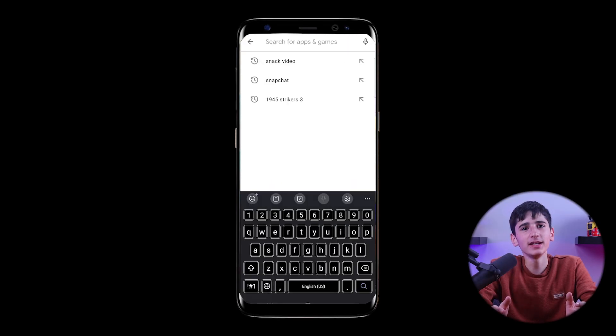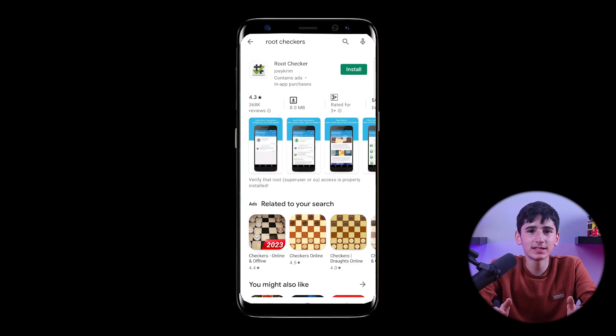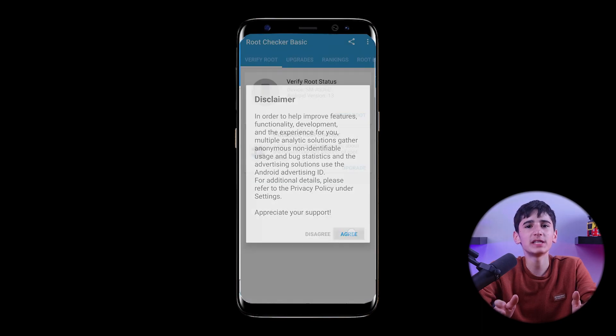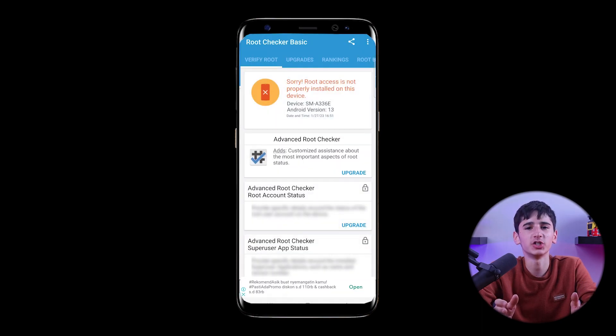We'll begin by heading to the Google Play Store to download and install the Root Checker application. Once it's installed, we'll open the app, agree to the terms, and use the Verify Root function to check if our device is already rooted.